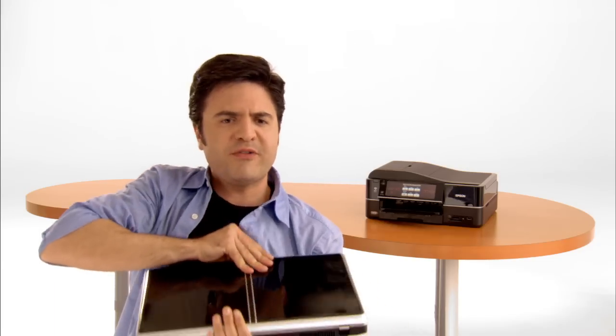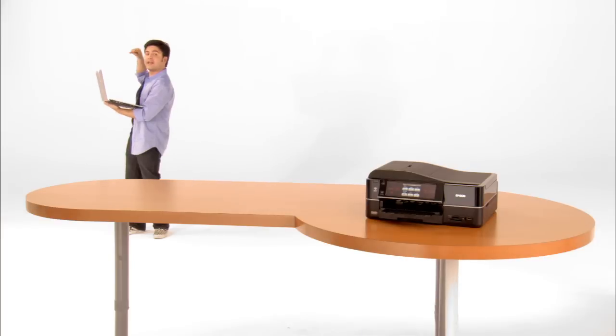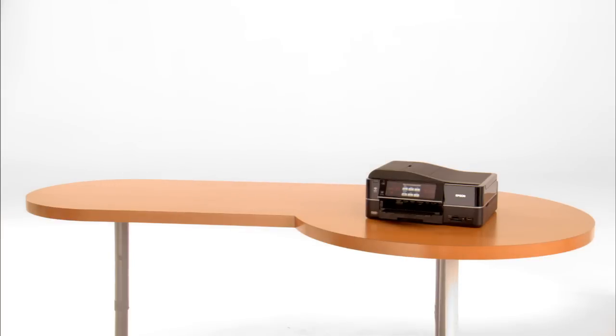Aren't we supposed to be able to print from anywhere? Like from here? Or here? Or here? Or even over here?